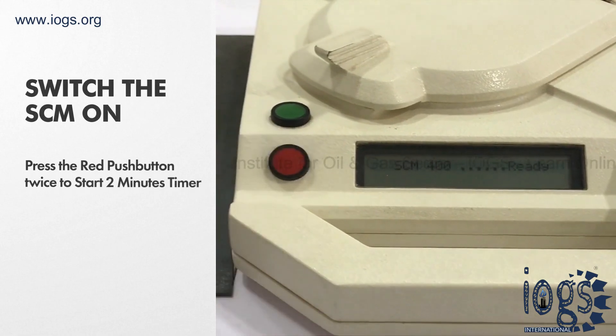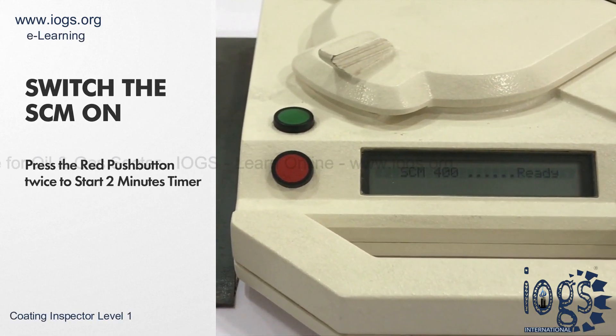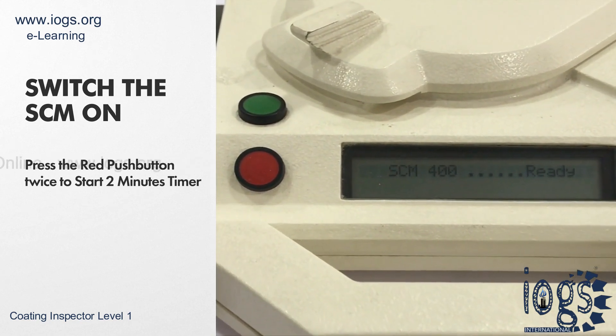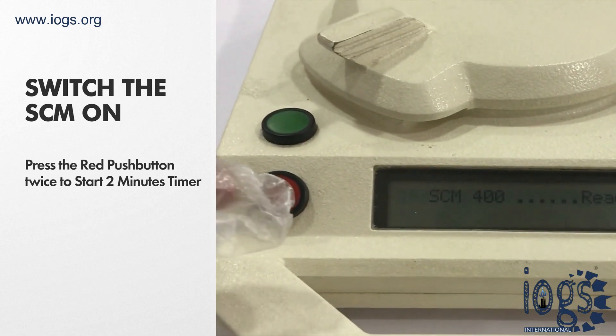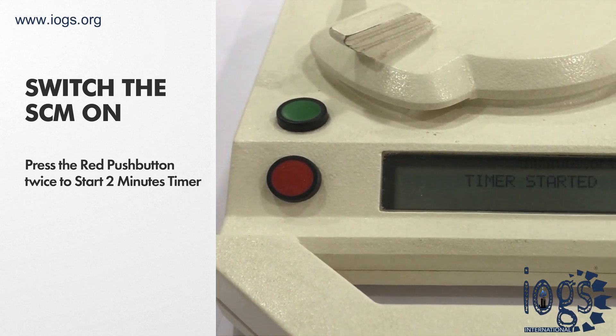To start the timer, switch the SCM on by pressing the red push button once. Upon switching on the SCM, the screen will display 'SCM ready,' indicating that the device is ready for use. Press the red push button again; this will start the 2 minute timer and the screen will display 'timer started.'